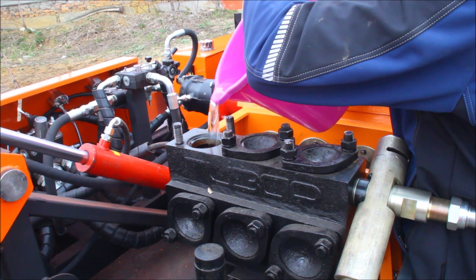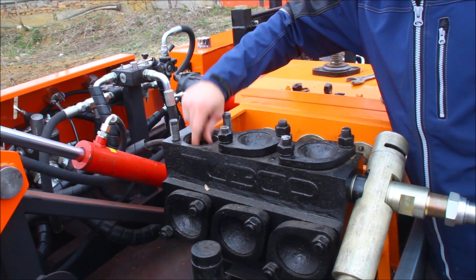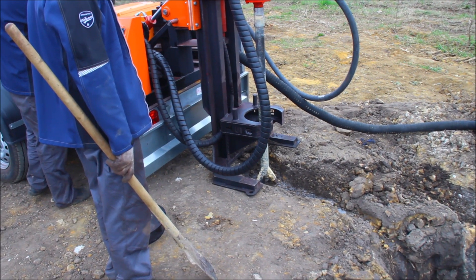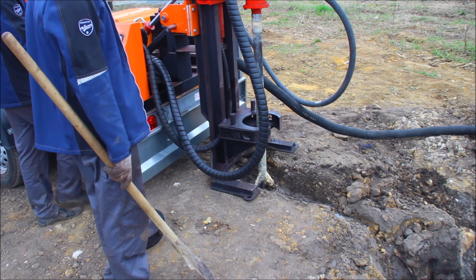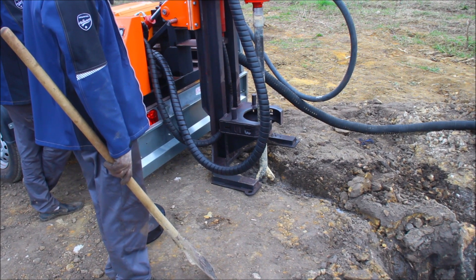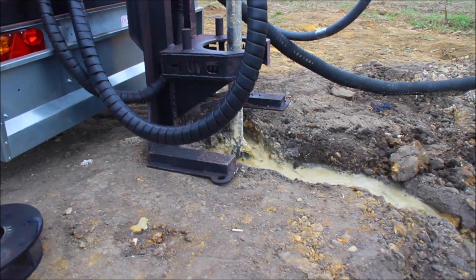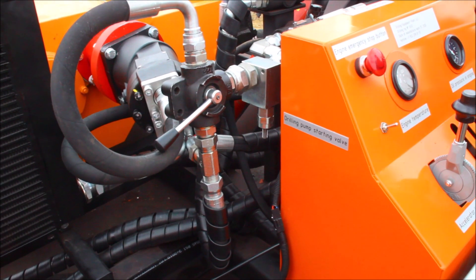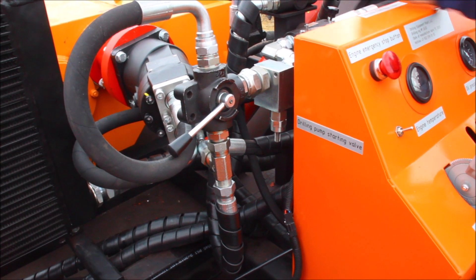This procedure should be repeated with all three pieces of the mud pump. The next step is installation of the three blade bit and starting of the mud pump. In order to start the mud pump, you use the drilling pump start valve.